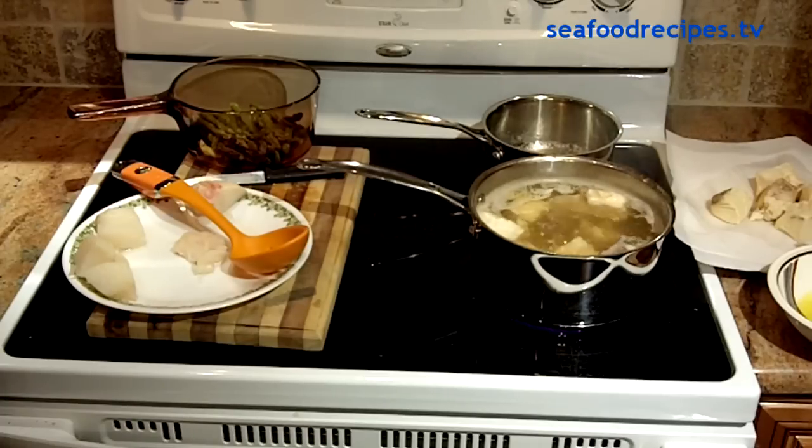All you do is put a quarter cup of sugar, a quarter cup of salt, and a quarter stick of butter into a pan with about six cups of water. Bring it to a rolling boil. You'll be boiling the halibut for about ten minutes.